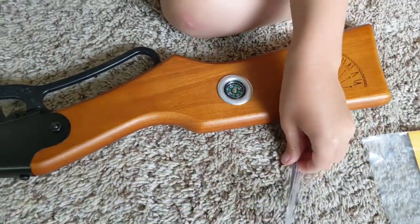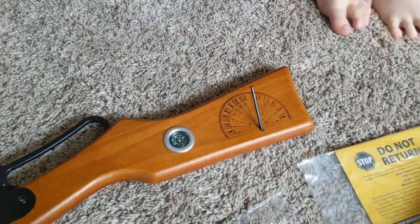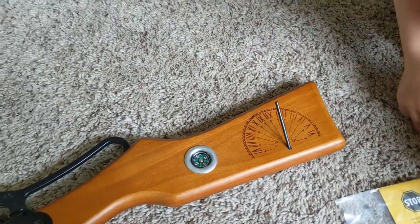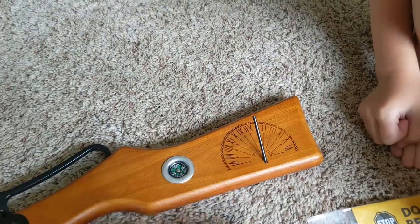So this thing must be used for the sundial — try that out. Okay, so you stick it in there and then you check out the shadow. It's a cloudy day so it's not showing a shadow.